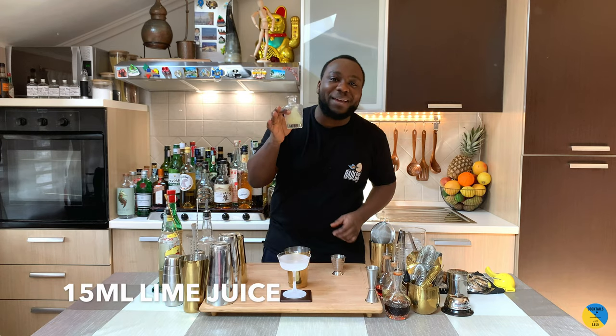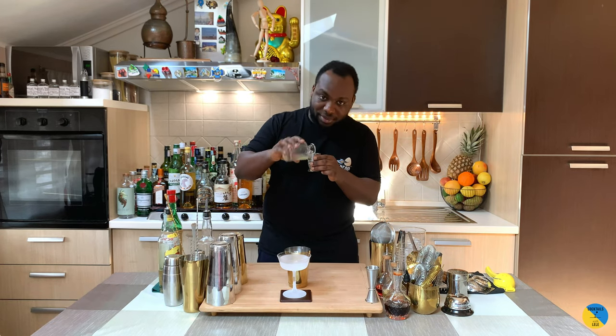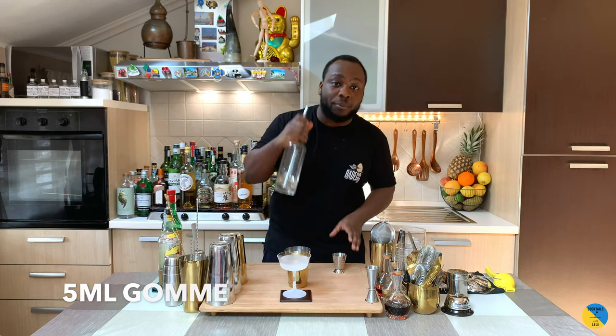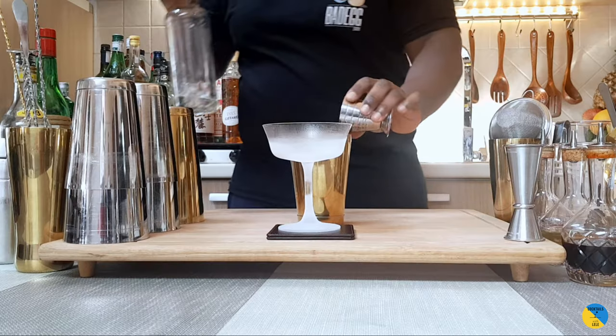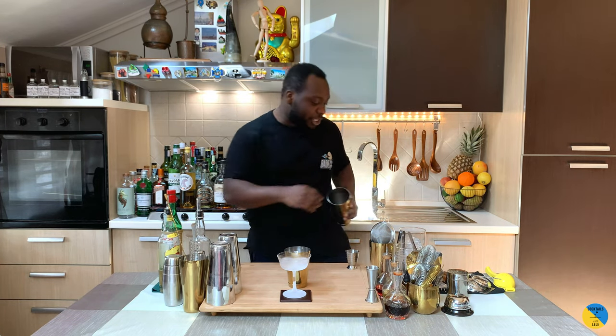15 ml of lime juice, freshly squeezed. Here we go. And for last, we're going to add 5 ml of gum syrup. So it's a shaking drink — we're going to fill it up with ice cubes.